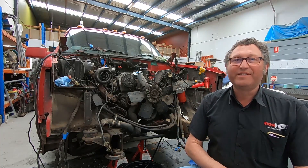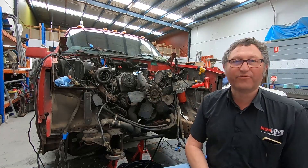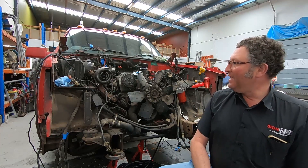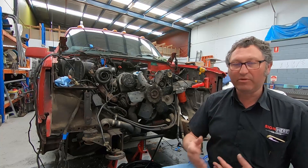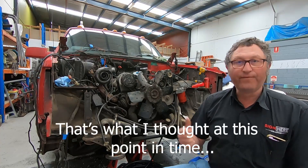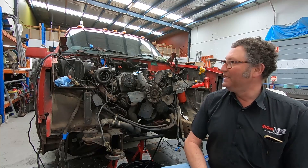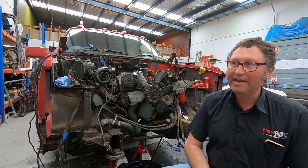Welcome back to Harry's Big Shed. Last episode we started pulling the front of this C3500 apart. My plan is to get the engine and transmission out — I really want to go through the whole thing. We're almost there. I've got four bolts to undo on the transmission crossmember and then it should all be able to come out. I think I've got everything disconnected.